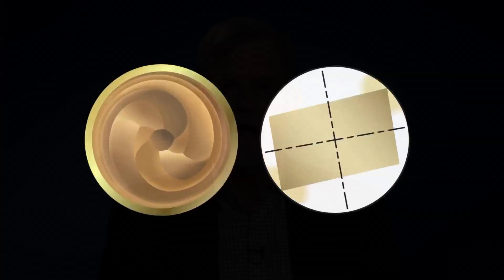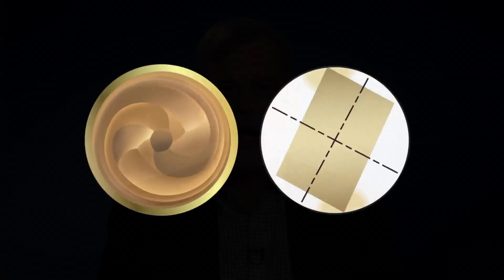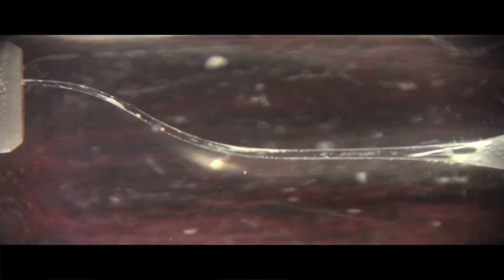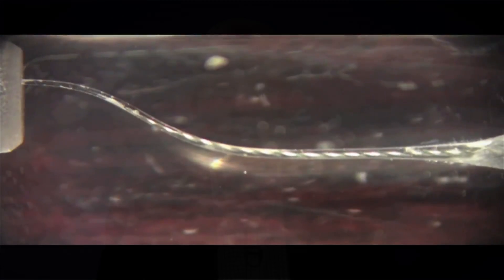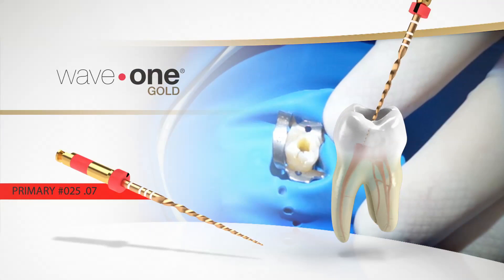Using a large rotating angle in the cutting direction and a smaller angle in the opposite direction provides for relief of stress in the file. This allows the file to successfully progress along the canal path while respecting the canal anatomy. The optimized angles of the file also reduce the risk of a screwing-in effect of the file.